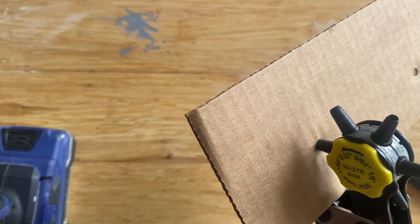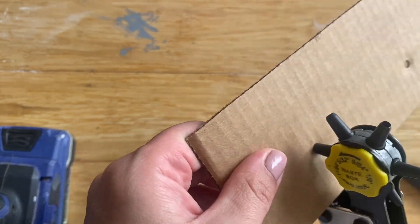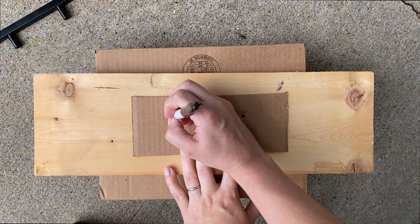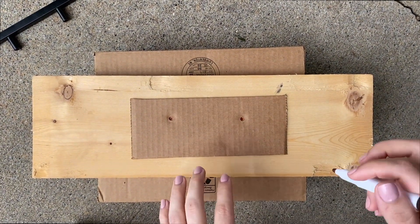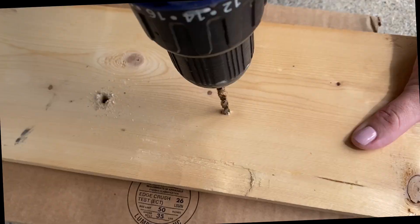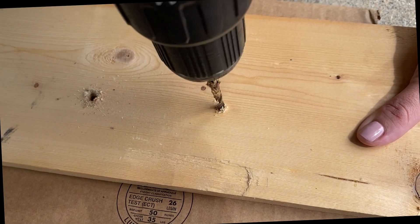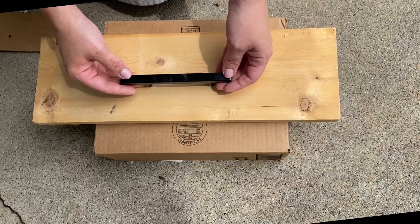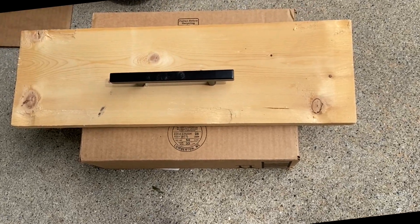Another thing I do is keep this template because I use the same hardware over and over again in my business as I'm refinishing furniture. I'll label it to match the specific hardware and put it in the box with the remaining hardware I have left. It works like a charm — you have your new hardware installed in no time.